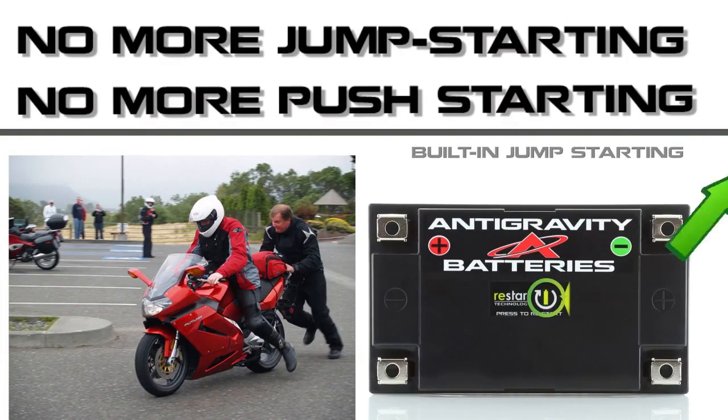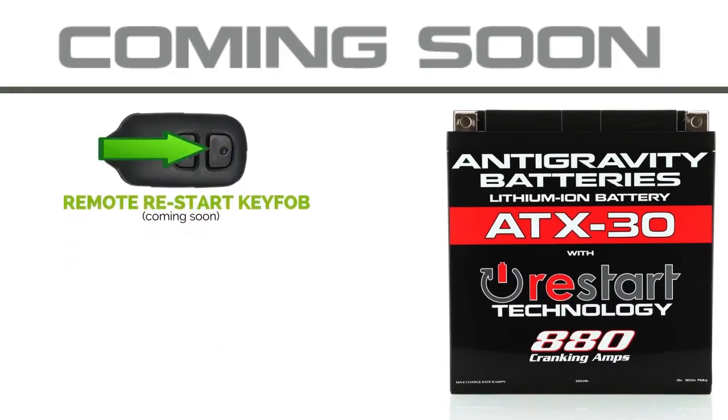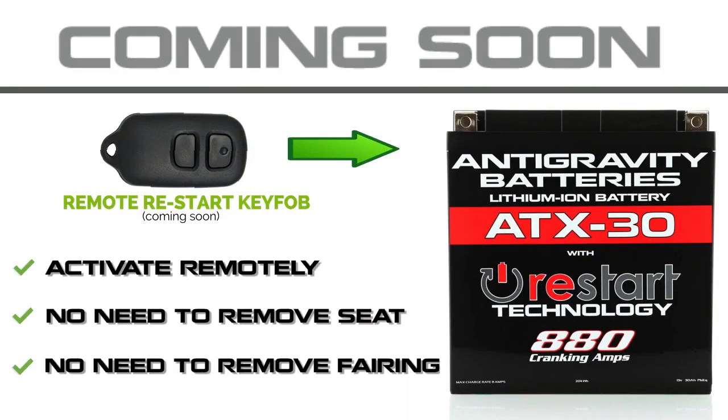No more having to jump-start or push-start your vehicle in an emergency. Simply press the restart button on the battery, start your vehicle and drive away. Additionally, we will soon be offering a remote restart button — this will allow you to trigger the restart feature without having to remove your seat or fairing.